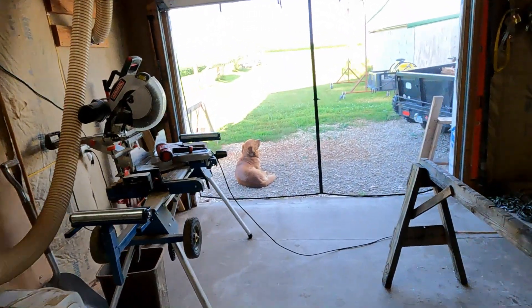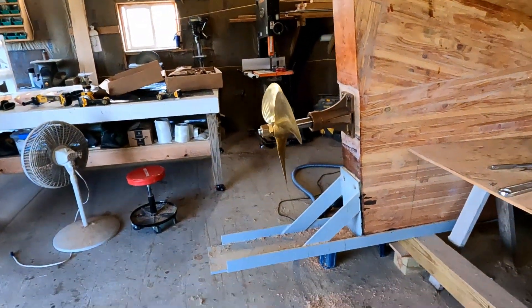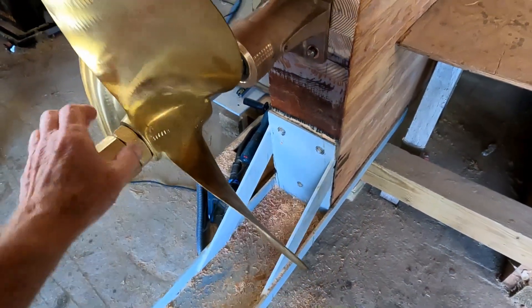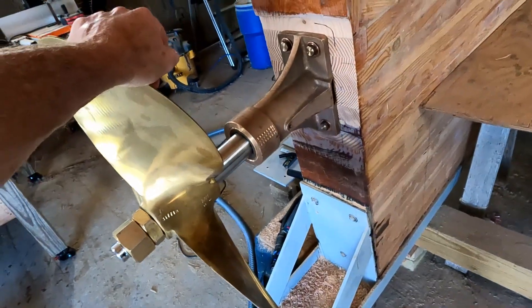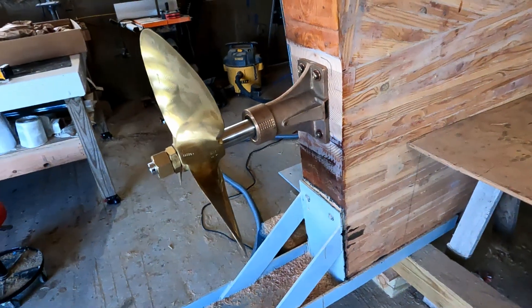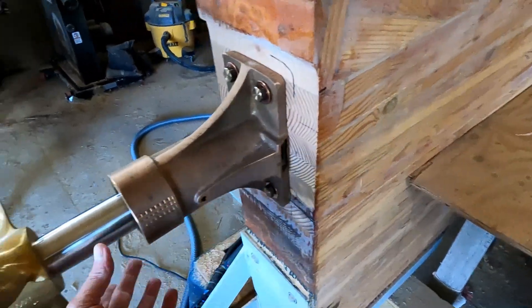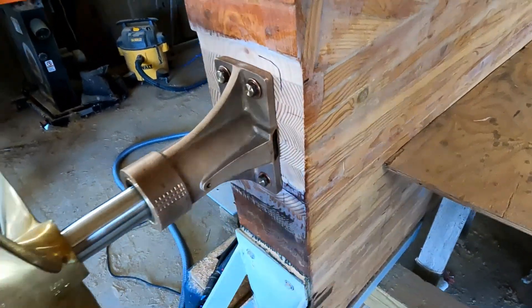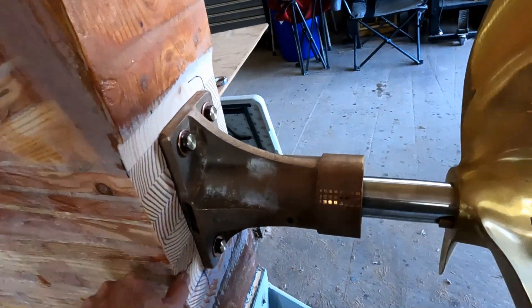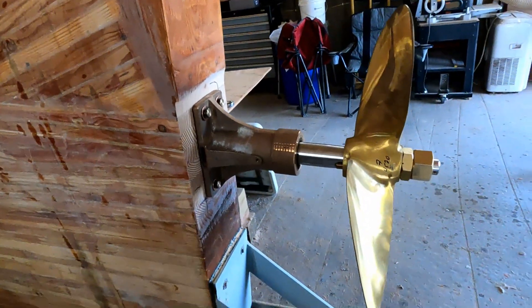Another quick midweek update. We got the prop on the shaft, just lightly bolted on there, and we got the bearing housing mounted. The biggest part of this was getting it perfectly perpendicular to the shaft in both directions. I had to do a lot of grinding and sanding to get this back part conformed to the shaft — but it's done and it seems to be all right.